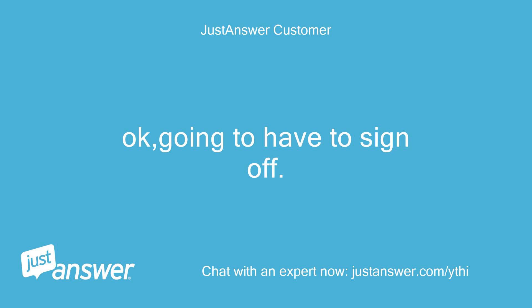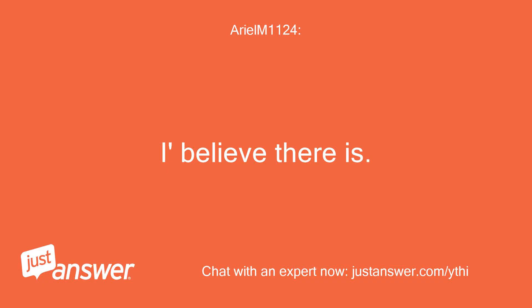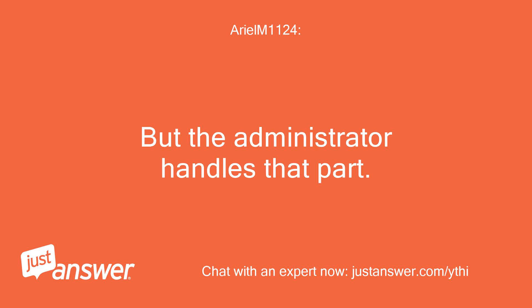Going to have to sign off. Will there be a record of this conversation? I believe there is, but the administrator handles that part.